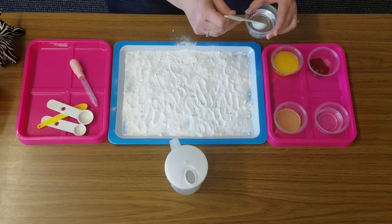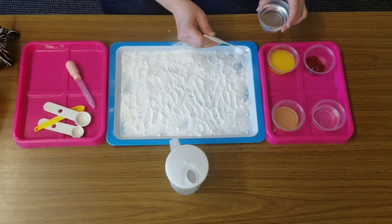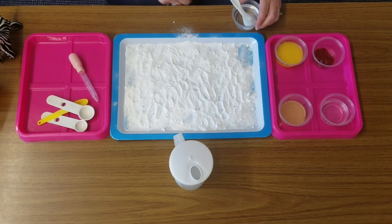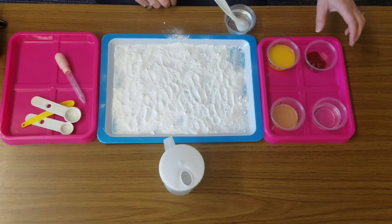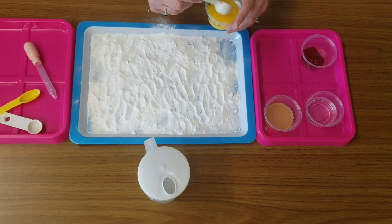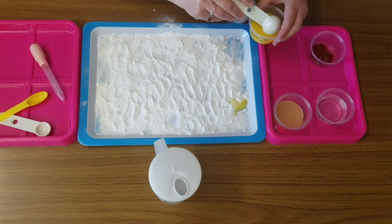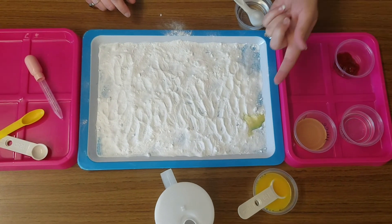I'm going to start with the water. I'm just going to get a very small amount in my spoon and drip it over the top. I'm watching and I'm listening — do you remember what word we're talking about? We're talking about the word fizz. So I'm watching and listening for fizz. Next I'm going to do the orange juice right next to or right below the water. There's the orange juice — what do you think? Did you see some fizz going on there? Did you hear any fizz?